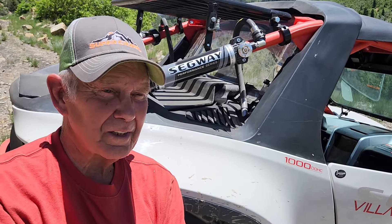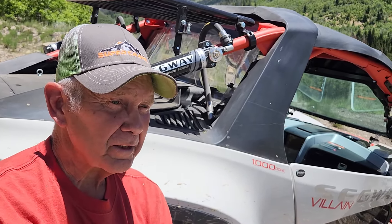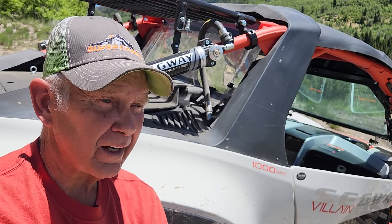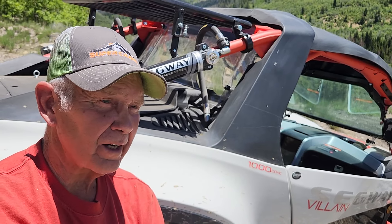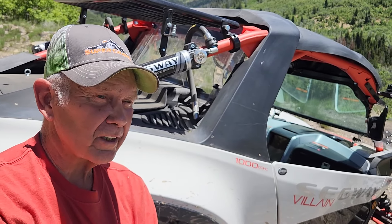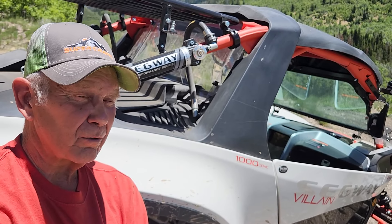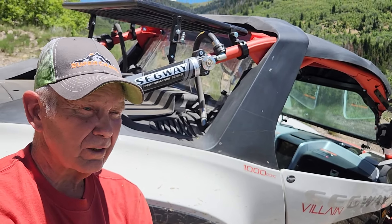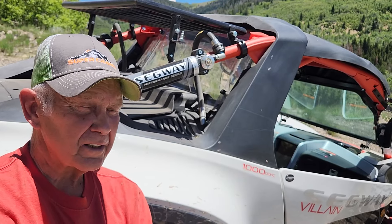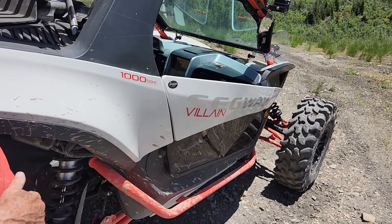Well, this is a 2024 Segway Villain. It is one of the best I've had, and I've had about one of everything. I've put 33-inch tires on it, built this rack, built my custom windshield, and did quite a lot of extras to it. It's tight. It does a good job. It's a good machine.